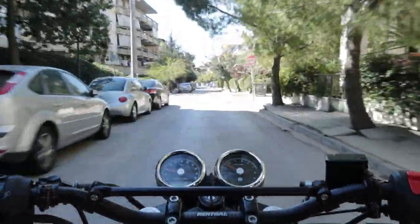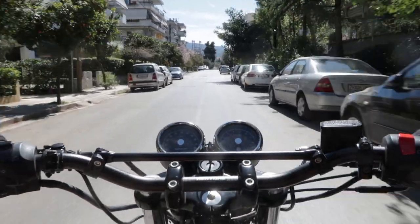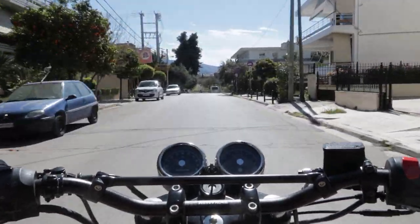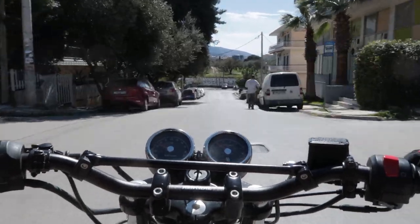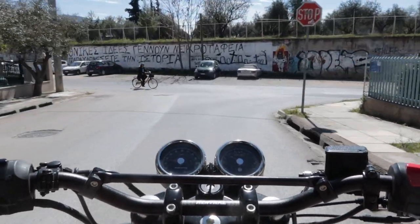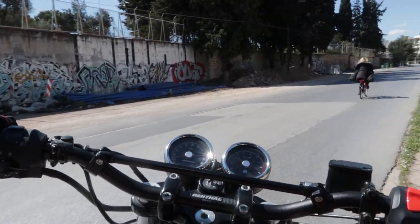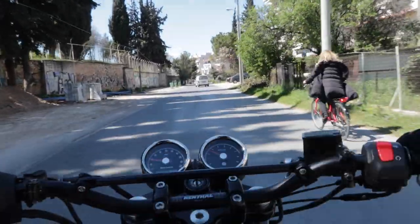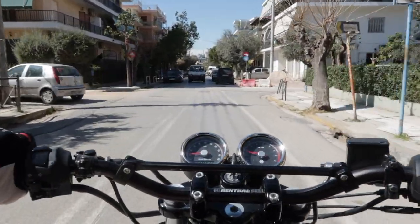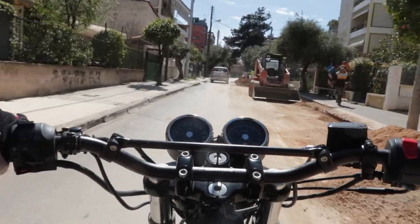To wrap it up, both the Renthal Enduro Low and the Relocator Kit are very good quality products. I think they look great and this setup suits my needs in terms of riding posture. But this is a personal preference — if you need a more straight-up position you can use the Relocator Kit with higher handlebars, though it's not recommended by the manufacturer to use it with any form of aftermarket handlebar risers. As for handling, it feels the same as the stock setup. This setup also leaves room to easily adjust the preload on the front suspension in case of an upgrade, and it gives the bike a more scrambler-like look, which I prefer for now.